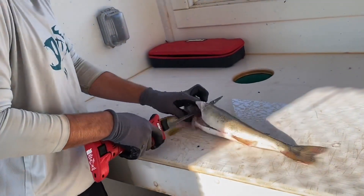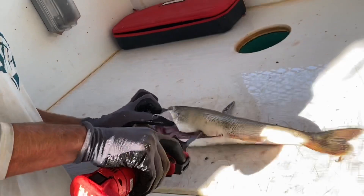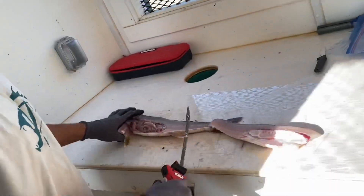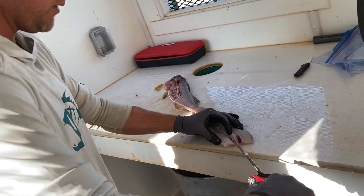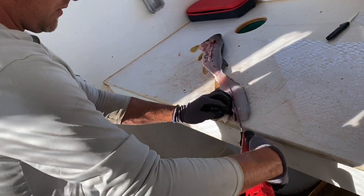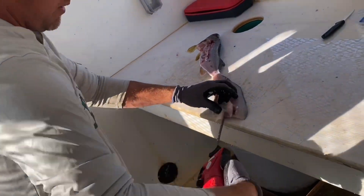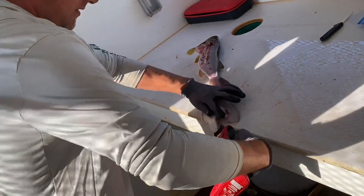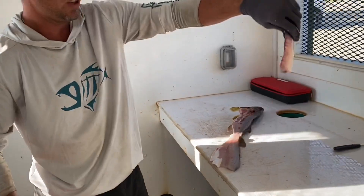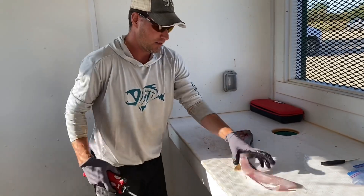I'll show you what I'm doing - simple steps. Take the fillet off. The next step I do is come down here. You lose a lot of meat if you don't come down the front of the bones first. A lot of people just throw that meat away. There's the rib cage off. Here's the fillet.